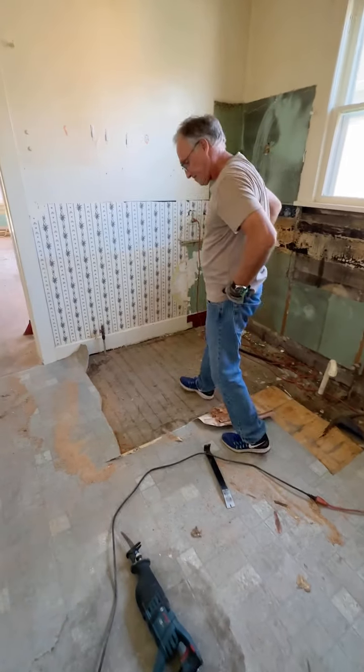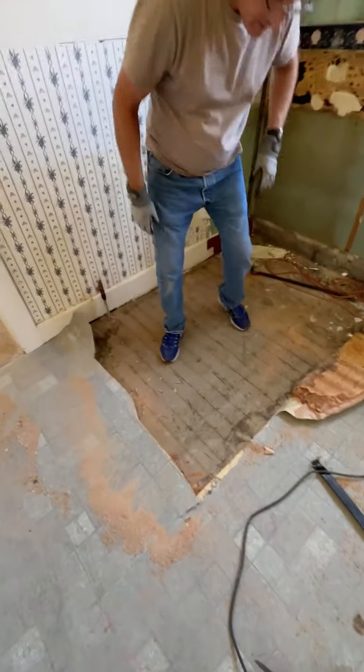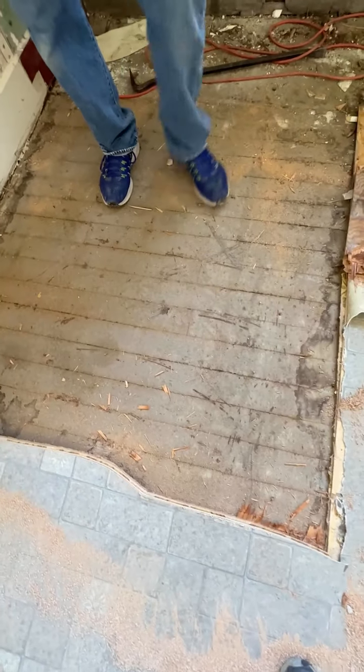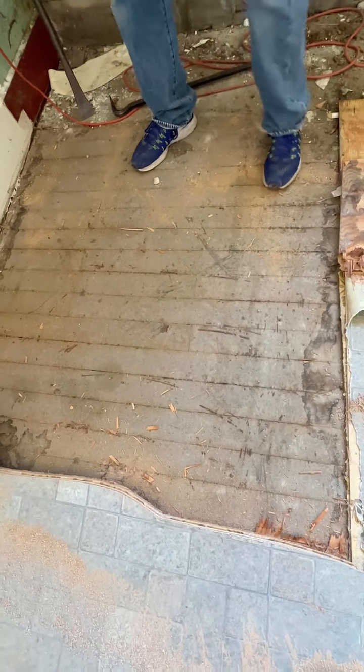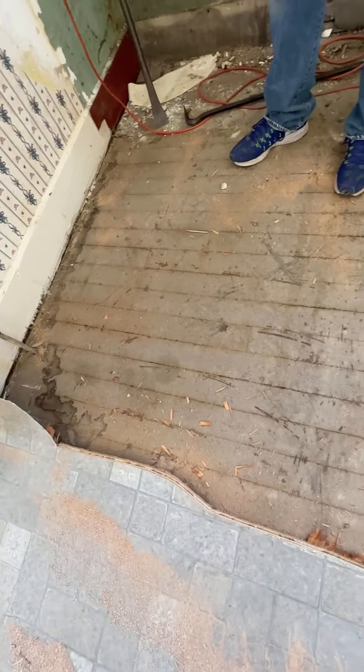How many layers of flooring are you cutting up? At least four. But these are the original floorboards, and they look like they're in pretty good shape.